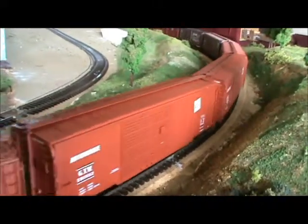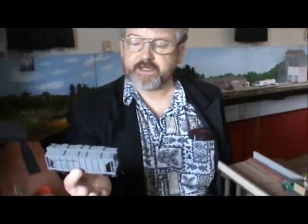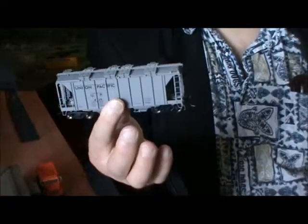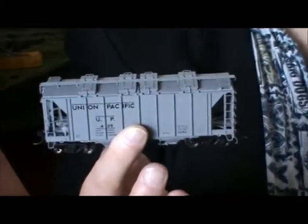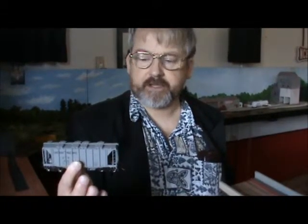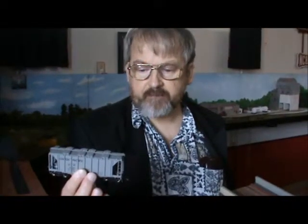This is a model you've made, is it? No, that one isn't — that's out of the box. The detail on it is fantastic. You'd pay about £18 for something like that. It's still well on a par with the British market. The reason being that the American market is huge.